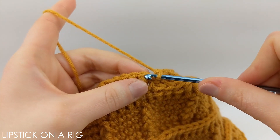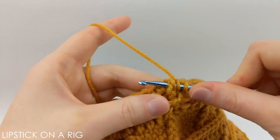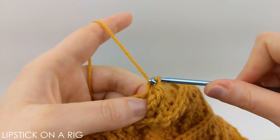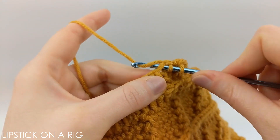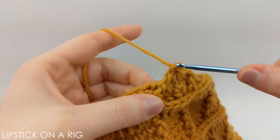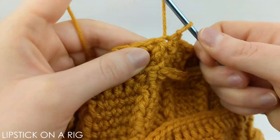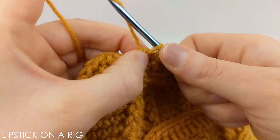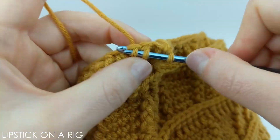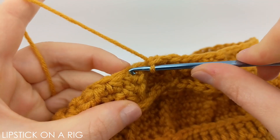At the end of that row, slip stitch into the top of your first front post stitch. Then place a front post stitch, one single crochet, single crochet the next two stitches together, and place your front post stitch again, repeating all the way around. When we get done we should have a total of 48 stitches. Slip stitch into the top of your first front post stitch, place a front post stitch, then single crochet two stitches together, then place a front post stitch. Repeat for the entire row — when you get to the end you should have a total of 32 stitches.